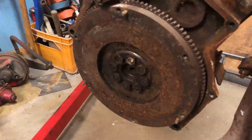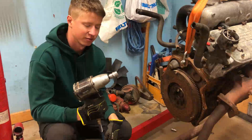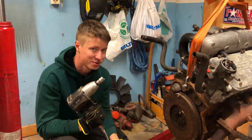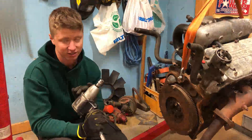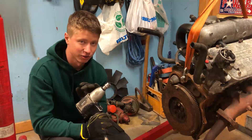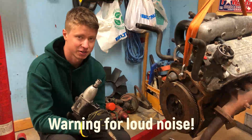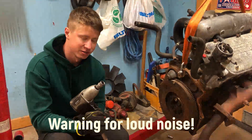Now we need to take all these bolts off and put it on the stand. It makes the job much easier if you have an air gun — you can buy these basically anywhere, and you can also buy electrical ones which are a bit cheaper. So if you are on a budget, that's the one to go for, but it will make the job much easier.